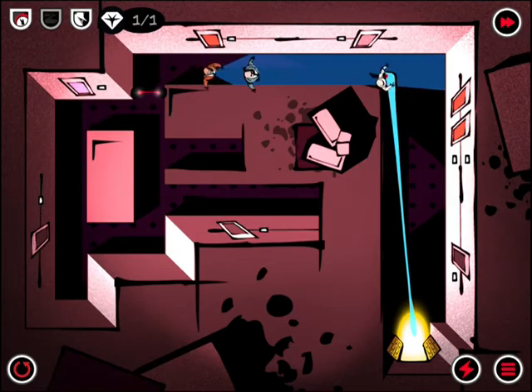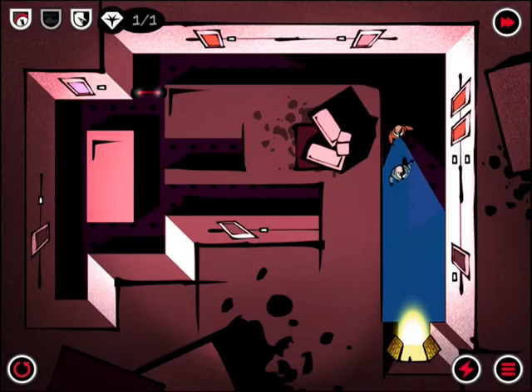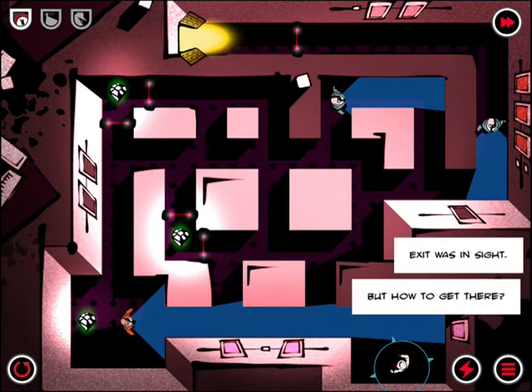Each level also has three objectives — you can see master thief, single path, or beat the goal time. We did that level pretty quick. All told, there are going to be 120 different levels included.